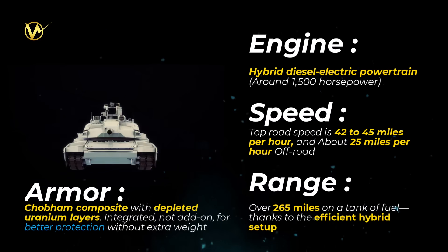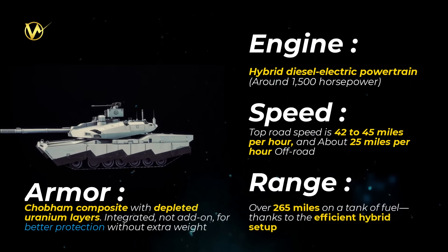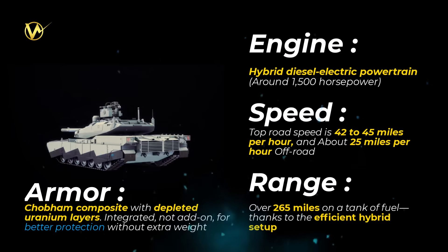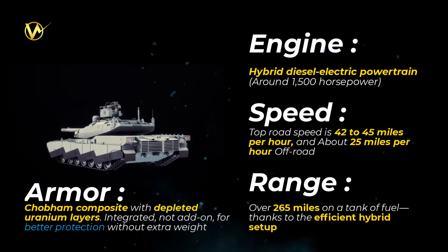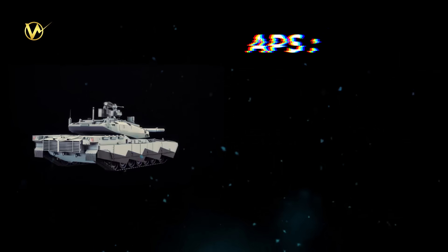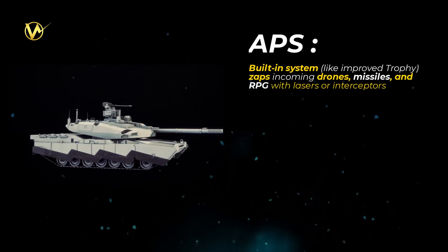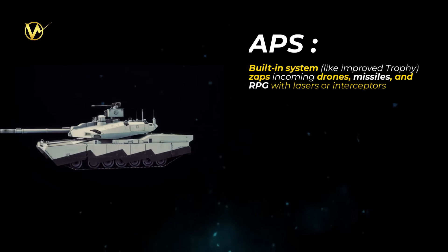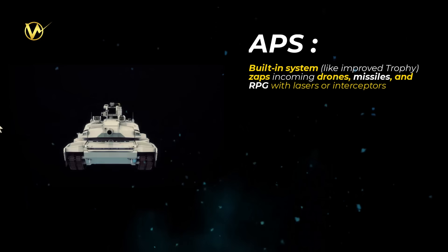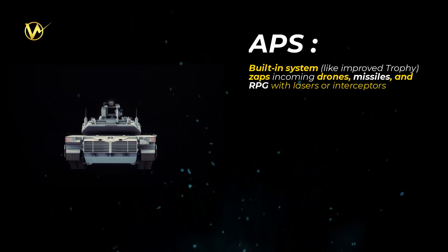Armor: Chobham composite with depleted uranium layers — integrated, not add-on — for better protection without extra weight, and it lowers thermal and radar signatures to sneak past enemies. Active protection: a built-in system like an improved Trophy that zaps incoming drones, missiles, and RPGs with lasers or interceptors, handling drone swarms and top-attack threats.